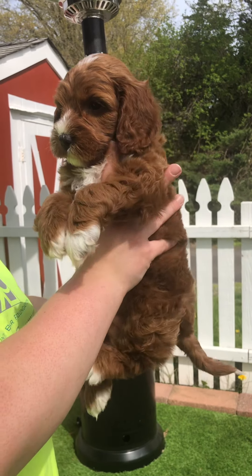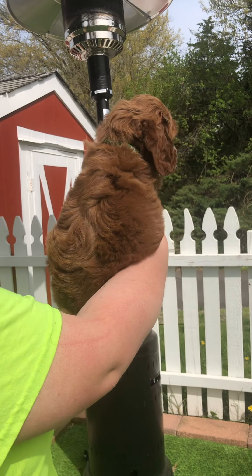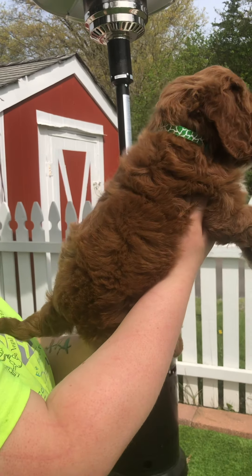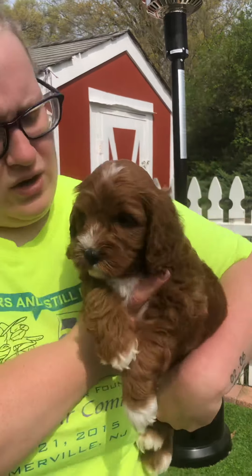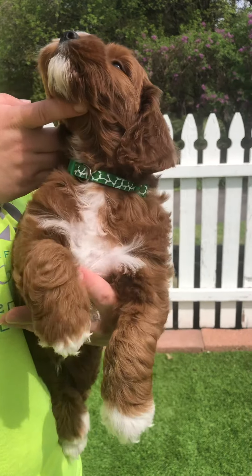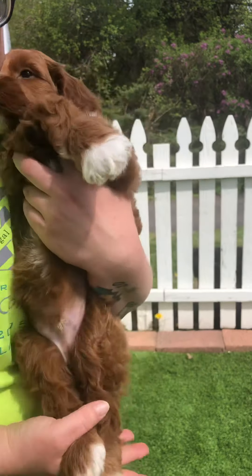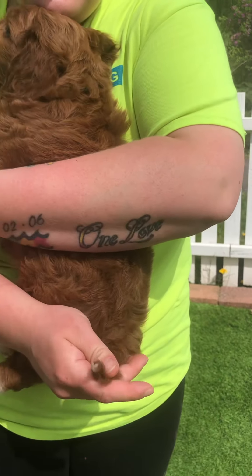This is Green Band Boy. He is an apricot with white markings. He has a nice little wavy fleece coat. He has white markings that go from on top of his head, around his nose slightly, chin all the way to chest. He also has four little tiptoes and a little tip tail.